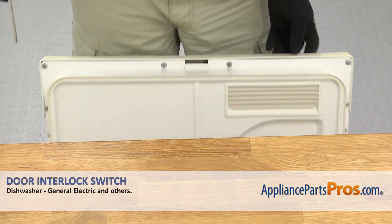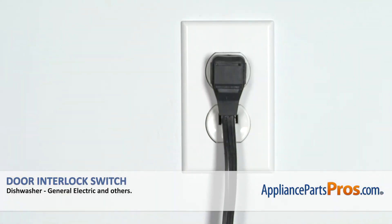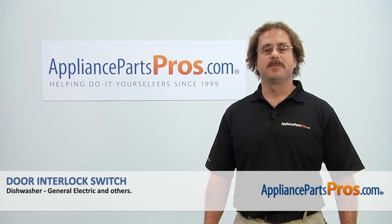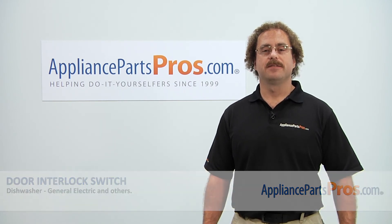Once you have all the screws in, you can close the dishwasher door, plug it back in, and take it for a spin. Thanks for joining us for another successful repair, brought to you by AppliancePartsPros.com. Check out our other repair videos on our site, Facebook, and YouTube.